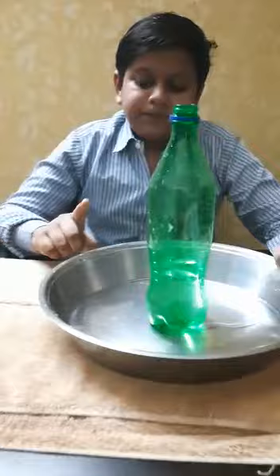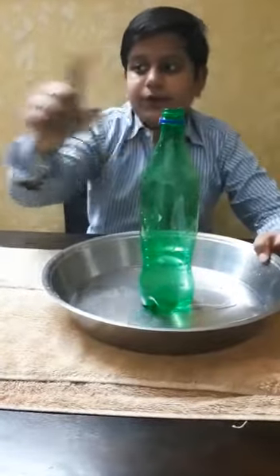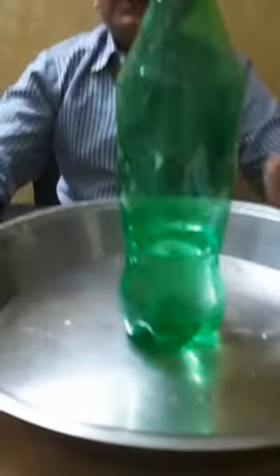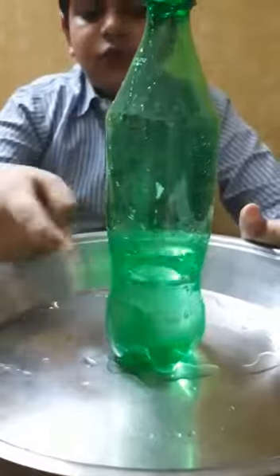For this experiment, I need a bottle and some water. Now, in the bottle, I have made four holes at the same shape, the same size, and the same distance, using a screwdriver.